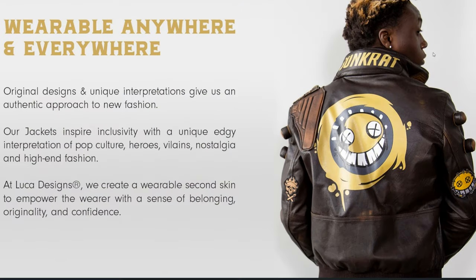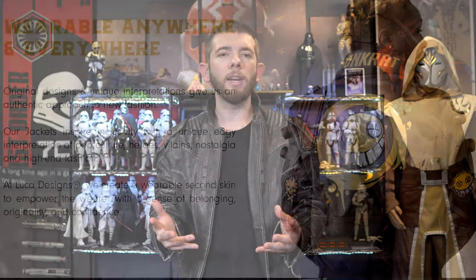They gave me the opportunity to pick out two jackets. I decided to get one Star Wars jacket and one non-Star Wars jacket, and in today's video I'm here to give you guys my review on their Transformers jacket.